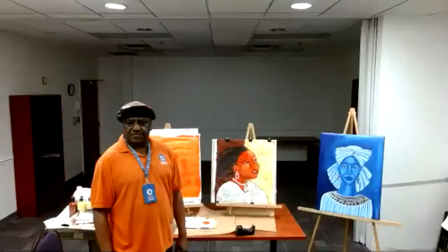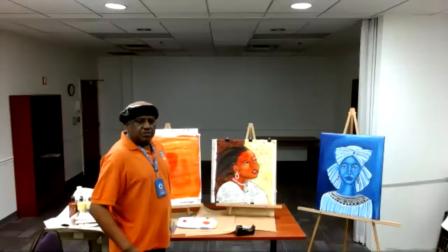Hello, everyone. My name is Jamal Jones, Senior Service Art Instructor at Harriet G. Darnell Center.